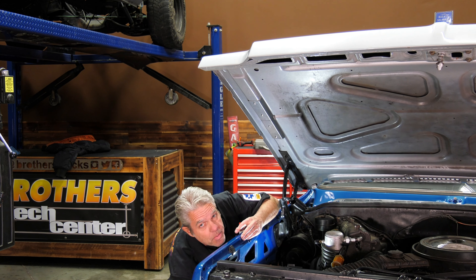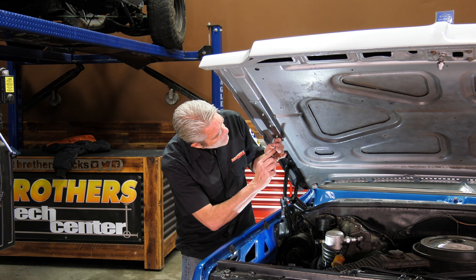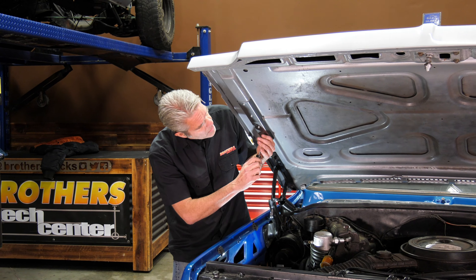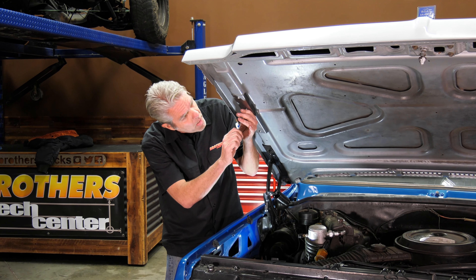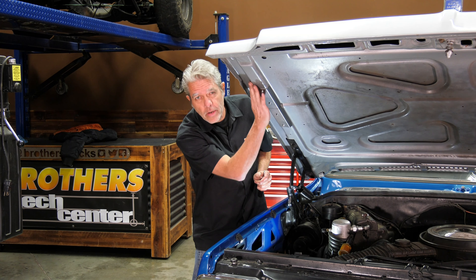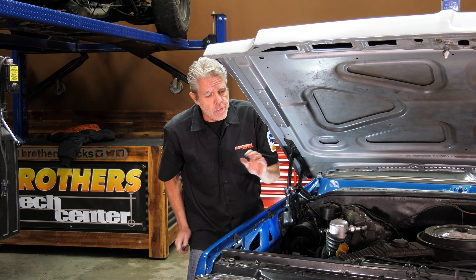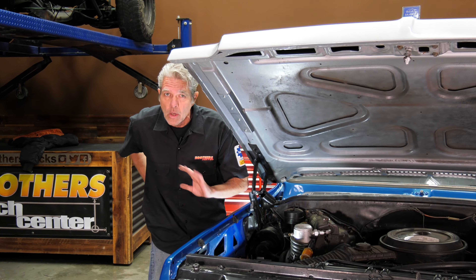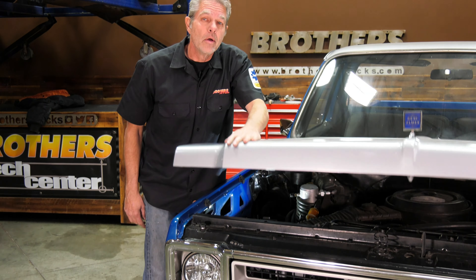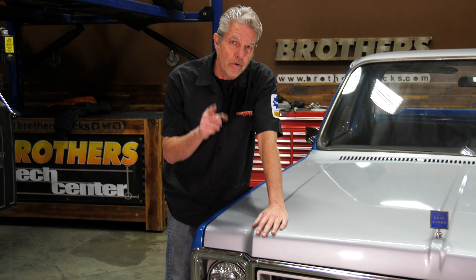Then all you've got to do is get this back on, snugged right into the right spot. Get a Phillips head screwdriver and put the screws in — first just get them started, then snug them up, and then tighten them up. That'll keep this bracket from warping or bending and keep it all nice and neat for you. It installs really easy, no time at all.